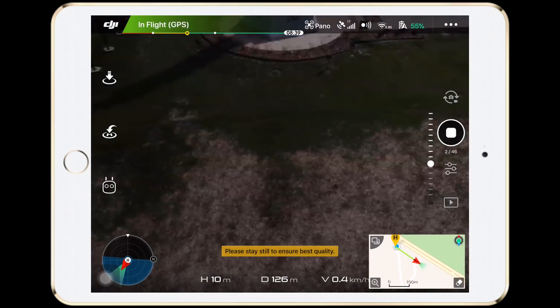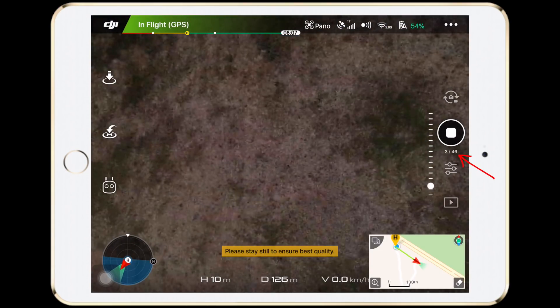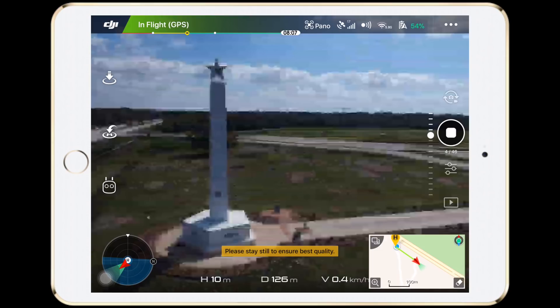When it starts, the Spark will autonomously capture a series of 46 images and take roughly about a minute to finish.